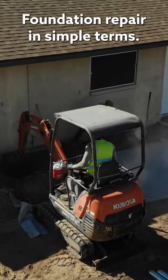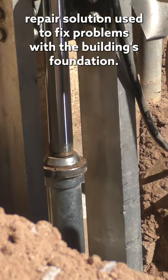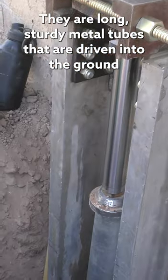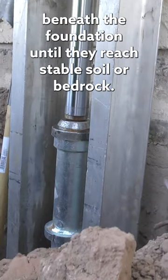Foundation repair in simple terms. Push piers are a type of foundation repair solution used to fix problems with the building's foundation. They are long, sturdy metal tubes that are driven into the ground beneath the foundation until they reach stable soil or bedrock.